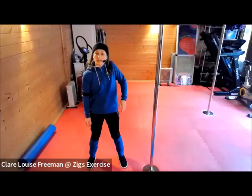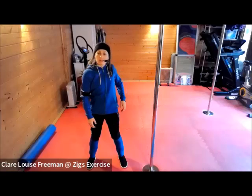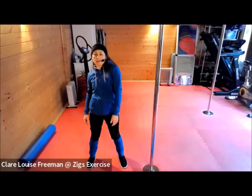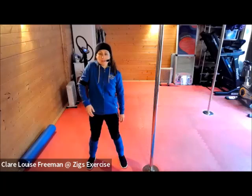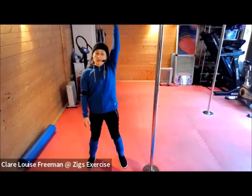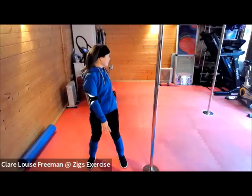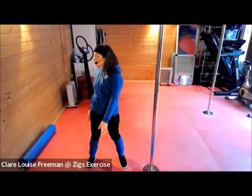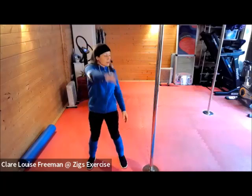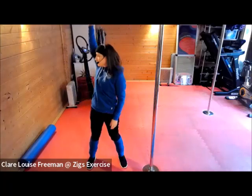We're going to alternate right and left. I'm going to turn that roll of the shoulder into a roll of the arm. Turn your head, turn your upper body, but keep your lower half facing front. This is warming up more around your torso and the muscles which rotate your spine.